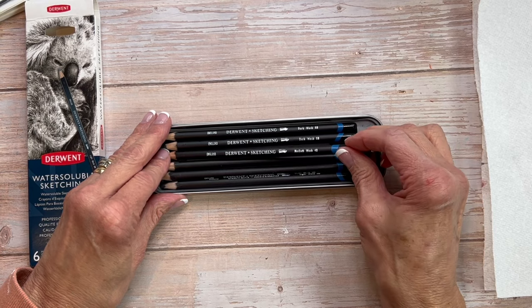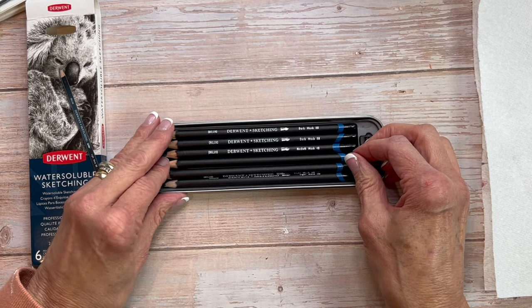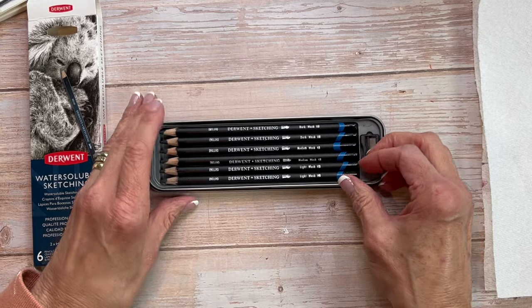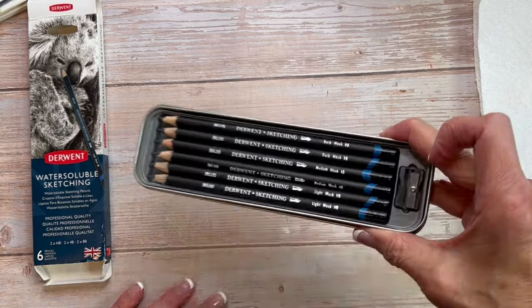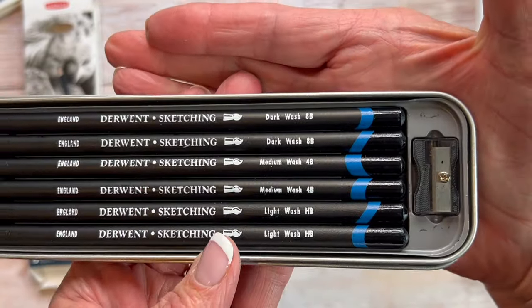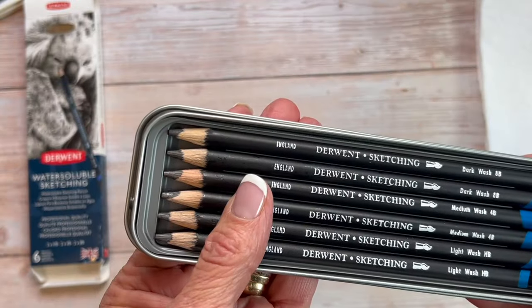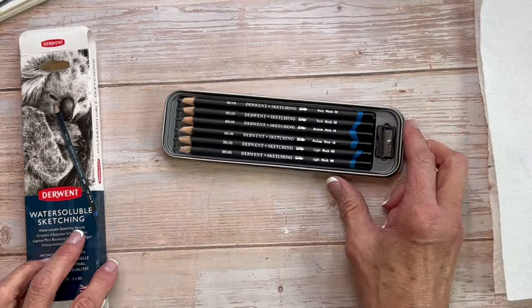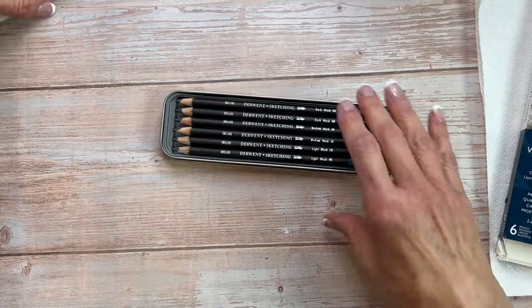You get two each of HB, 4B, and 8B. The higher the number of the B, the softer the pencil. So you can see you have a light wash, a medium wash, and a dark wash — which is another way to think about it. I really like that they label that on there for people who may not know the numeric value of hardness.